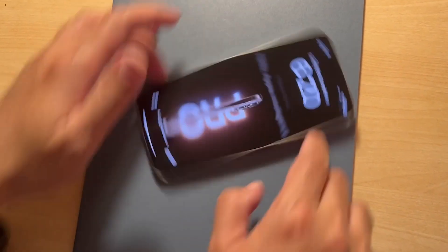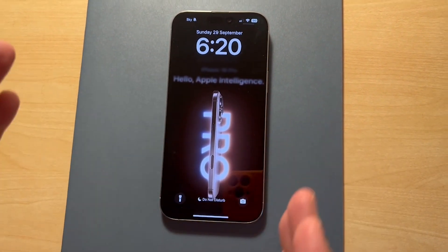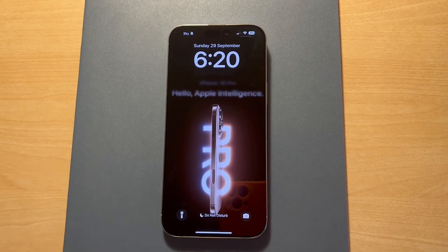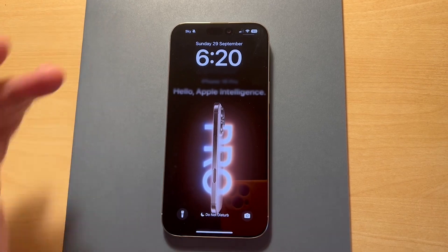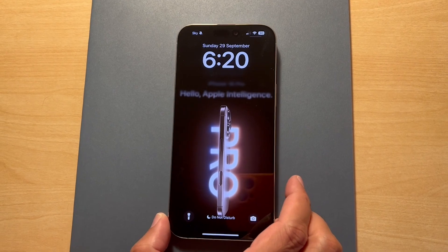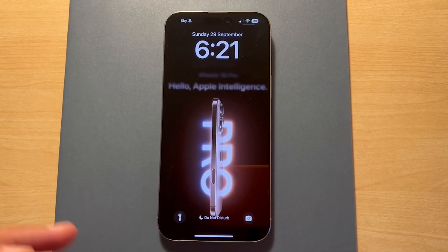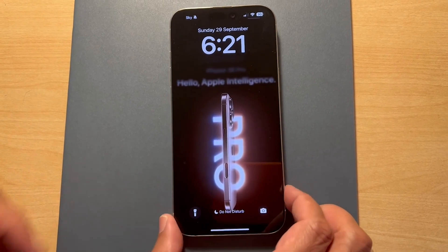Turning this around and having a look at it, the depth is the same. The screen is now 6.9 inches as opposed to 6.7 inches — you don't really notice that. The reason why you don't notice it is it's only 3mm bigger than its predecessor, and the width is only about a millimetre bigger as well. Having used it over the past week alongside the iPhone 15 Pro Max, I wouldn't have noticed a difference except for the button on the side.